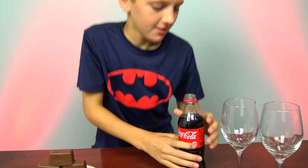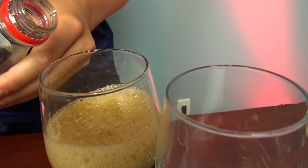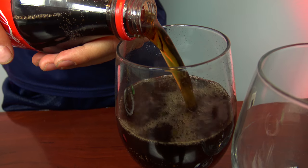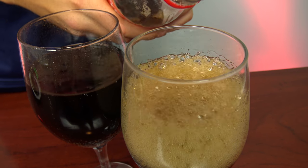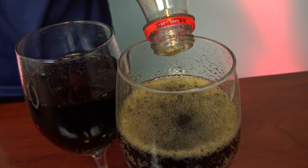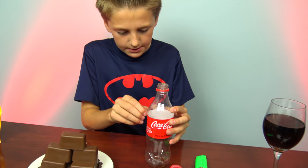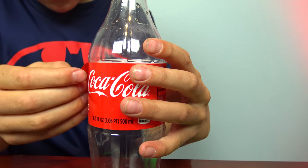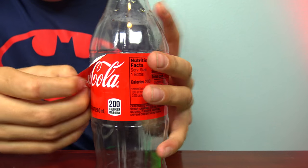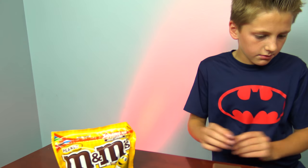Make sure you don't spill. You'll probably need a parent's help. First you have to take the label off. Take it off and be sure not to get anything on it because we'll need to use that later.